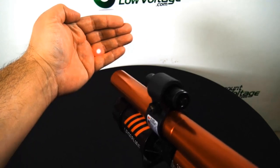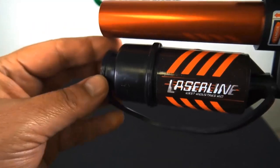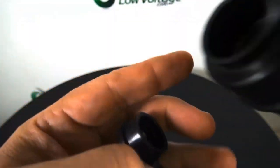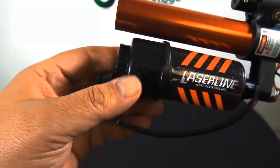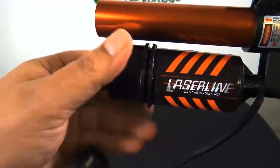The laser goes really far. I'll show you guys how that looks a little bit in the warehouse across the way. There's the canister on the bottom. You want to go ahead and unscrew it to put the pull string in it.